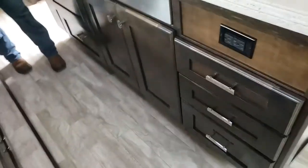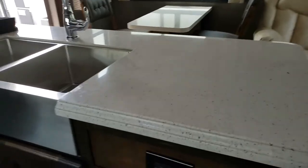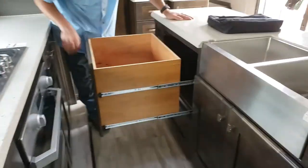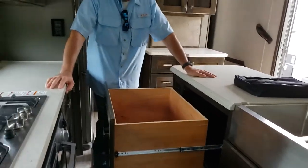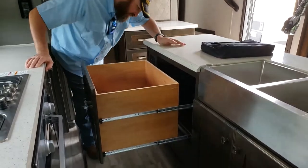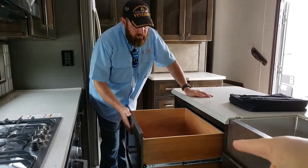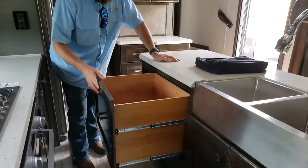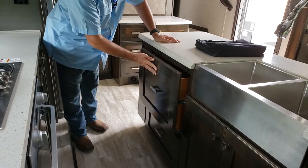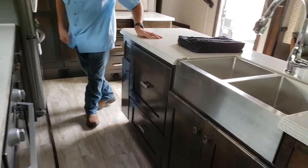On the left-hand side of the sink there's a huge cabinet space. That's in case you want to put a dishwasher there - that's why they made it so big. Plus you could put every bit of your pots and pans in there if you didn't want to do the dishwasher. Plenty of room for pots and pans - that's why they got it so big, so you can put the dishwasher there.